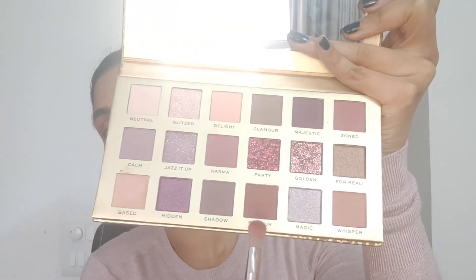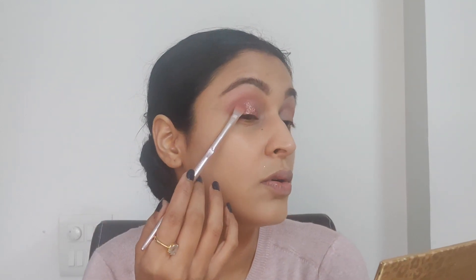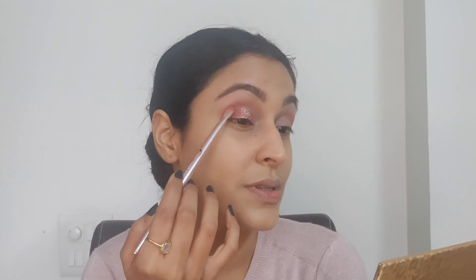There was no fallout from the matte eyeshadows, but as you can see there is a little bit of fallout from the glitter eyeshadows — that's really expected. Once I've placed the glitter, I'm going back in with the color Rumour on my P15 eyeshadow brush and I'm just going to pat this color where the glitter ends, to give that seamless kind of finish so that everything looks blended in. Now I'm going to put the glitter on the other eye as well.